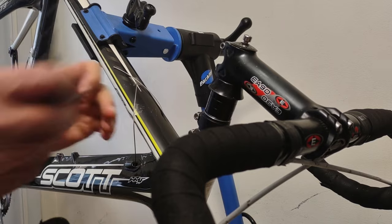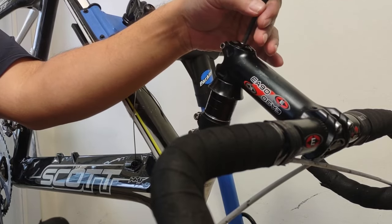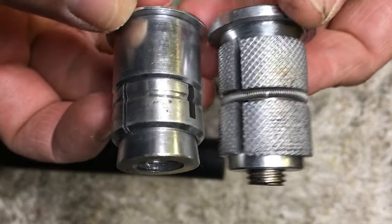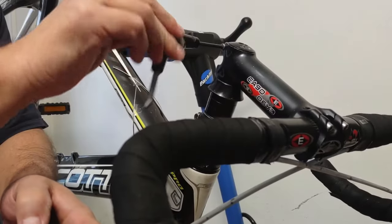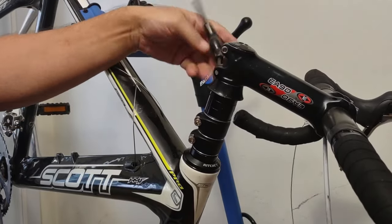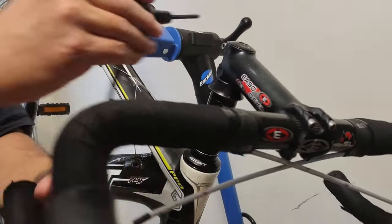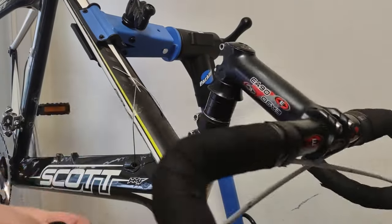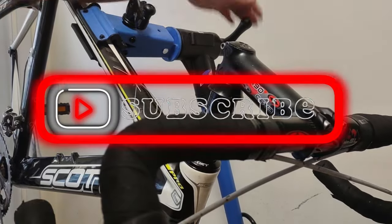Just enough so that there's no play. The reason we don't over-tighten is that carbon steer tubes have compression plugs — they can just come loose, and it's a failing of a lot of these carbon steer tubes; the plugs will just pull right in. It doesn't matter too much how much we tighten on the stem because it's just the stem extender, not the actual carbon steer tube. There we go — complete. It's that simple, no play, and she's ready to go.